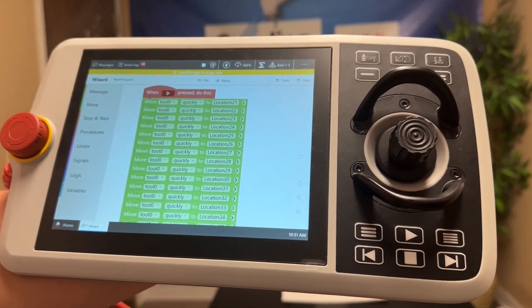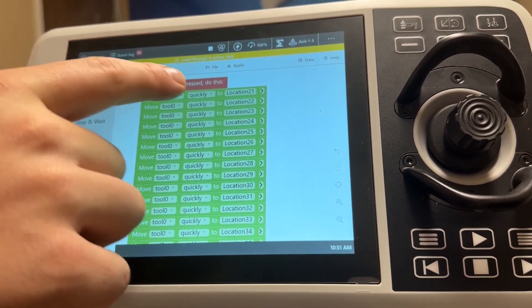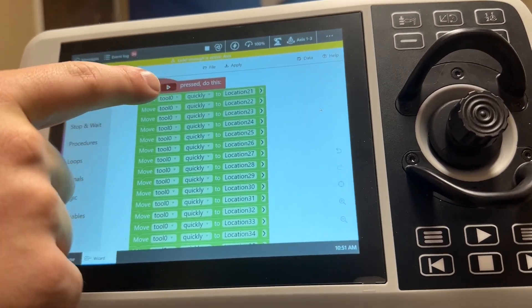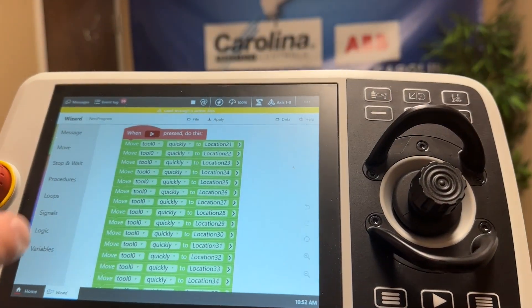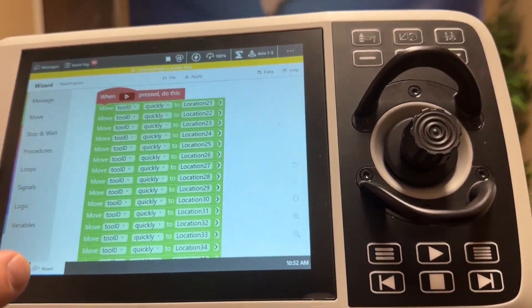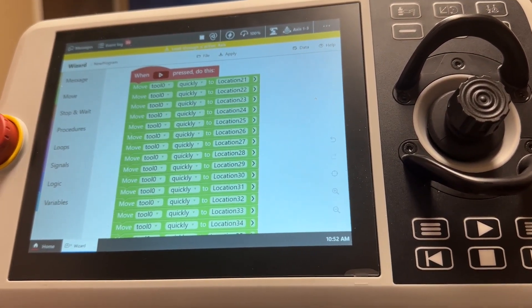So we've recorded each position now, and you can see that it just has it moving tool zero at whichever speed we set to whichever location we recorded. This is just going to take the path of least resistance, which is usually not in a linear fashion.